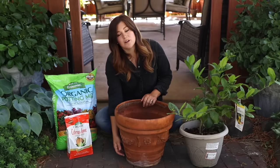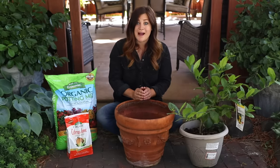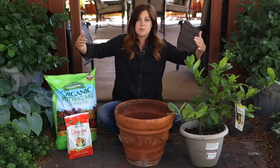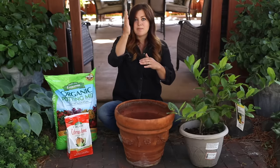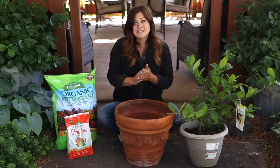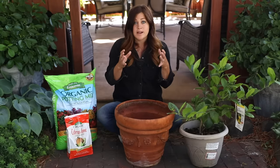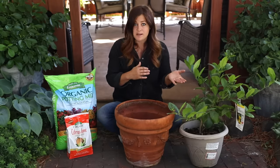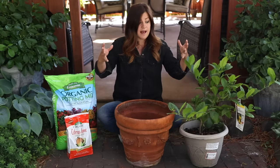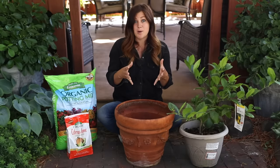Choose a container that's a little bit taller than it is wide because it'll help keep your citrus tree more balanced as it grows — it'll have more of an anchor system, as opposed to a big wide shallow container where the plant will have a harder time staying upright as it grows. Also, if you buy your citrus tree in a black plastic nursery pot, get it repotted out of that as quickly as possible, especially if keeping it outside in a sunny spot, because the black plastic will absorb heat and can cook the roots during summer.